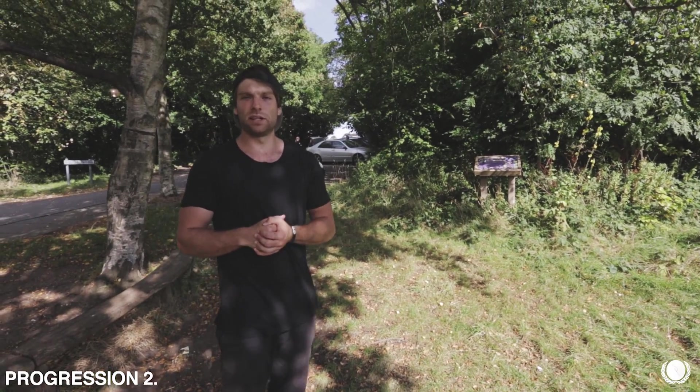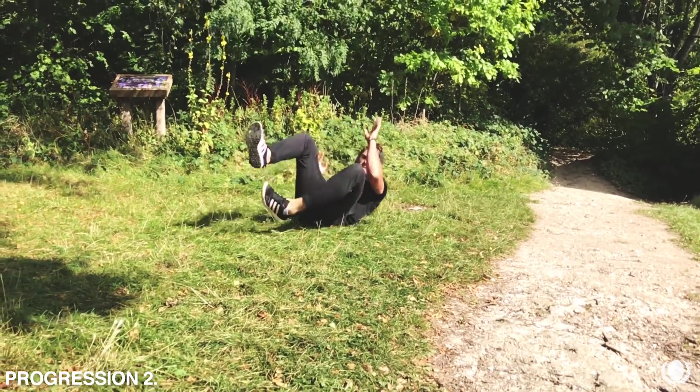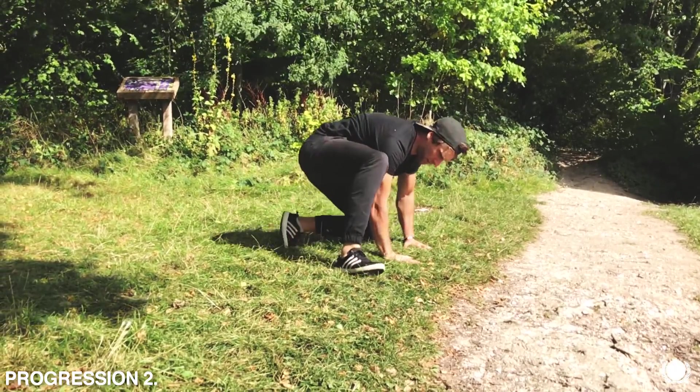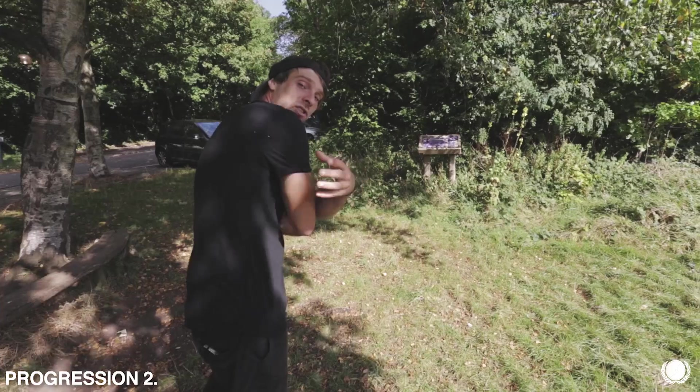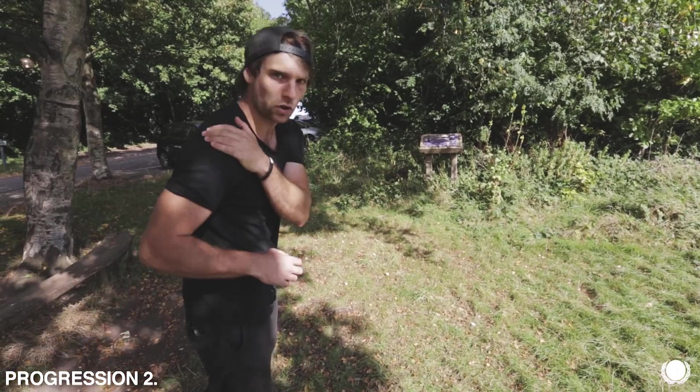Another really big safety aspect to consider is the fact that your shoulder is coming in and driving into the ground. So you want to make sure that you're actually tucking the shoulder in, making the ground first contact with you on your back here, not on the top of the shoulder, which would push your shoulder out.